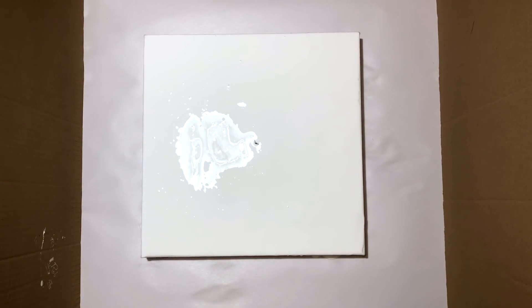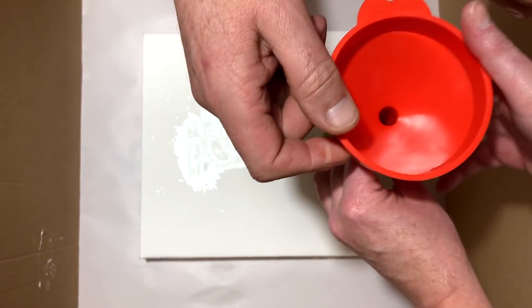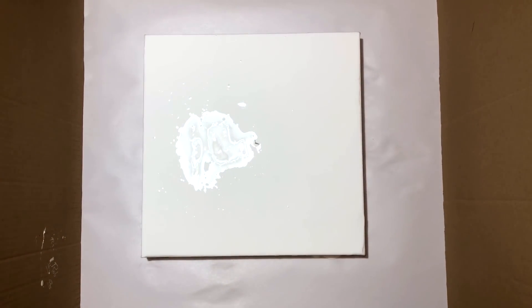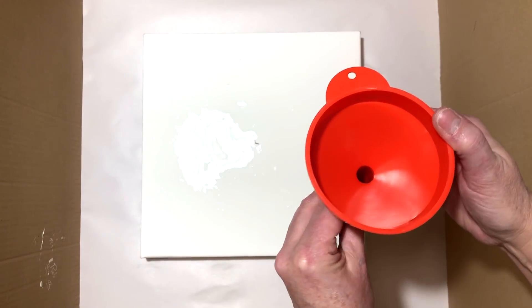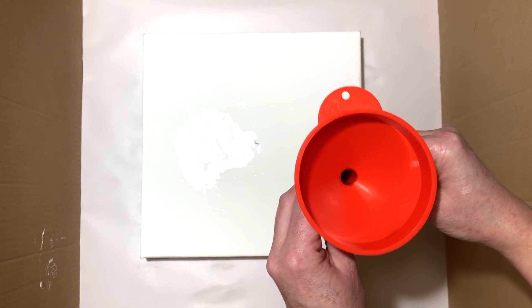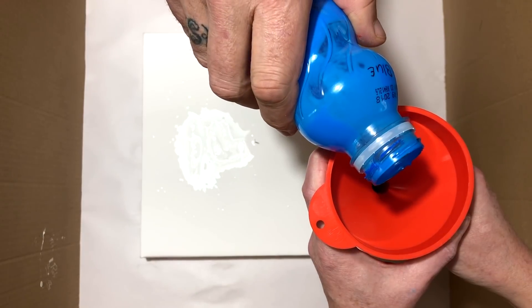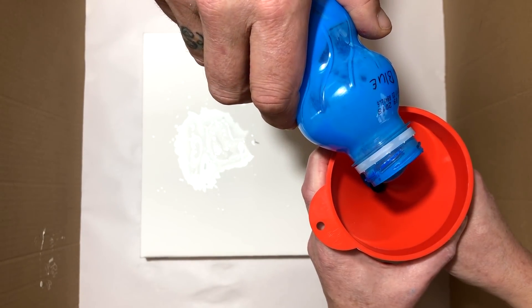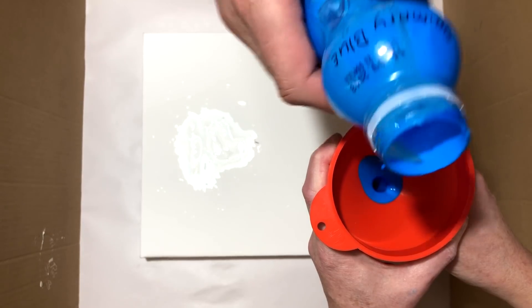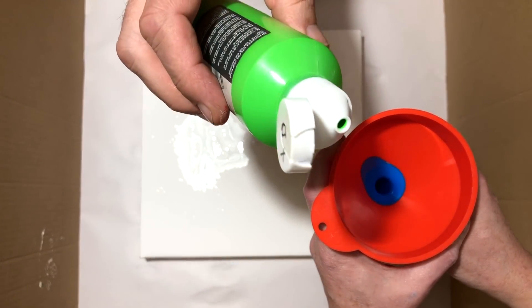And now we are going to fill the balloon. I'll hold it for you. Let's fill it up — first a little. What's that color? Primary blue. And that's apple green, something like that.